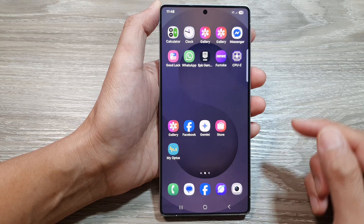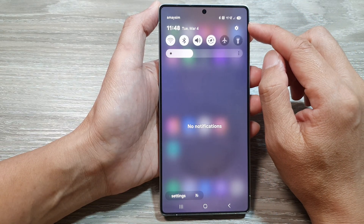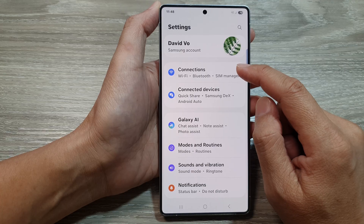From the home screen, swipe down at the top to open up quick settings. In here tap on the settings icon. Next, scroll down and tap on Connections.